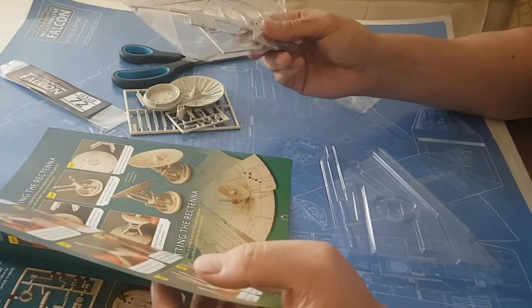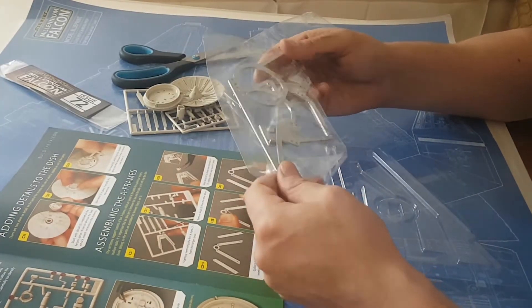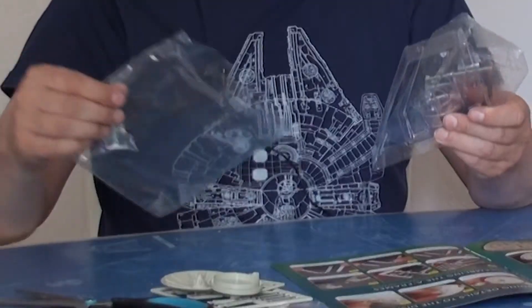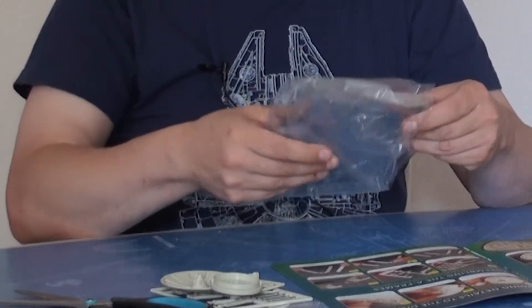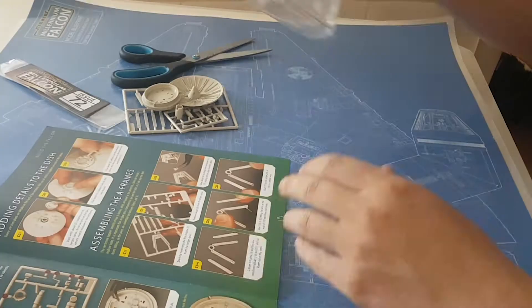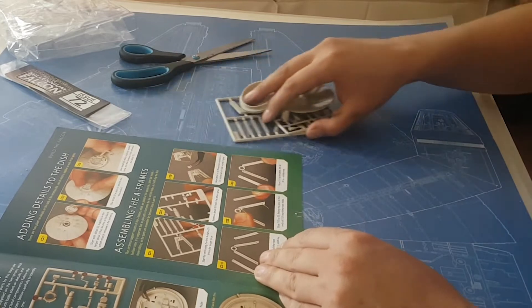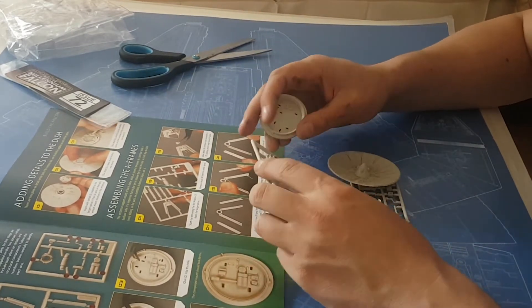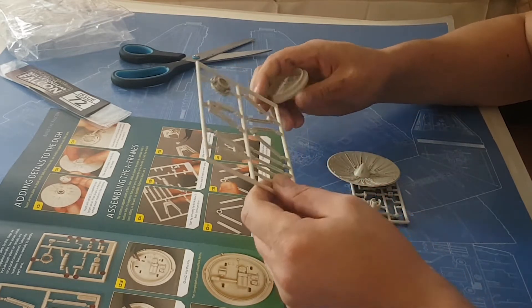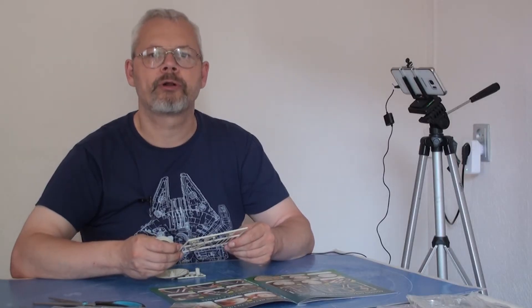I don't believe that we're supposed to start construction on the mandibles just yet, so I will put these back in the bag and concentrate on the mandibles in further episodes. That means we only have the Rectenna to build this issue, and we'll hopefully be able to continue or maybe even finish modifying the cockpit. So let's get straight to work.